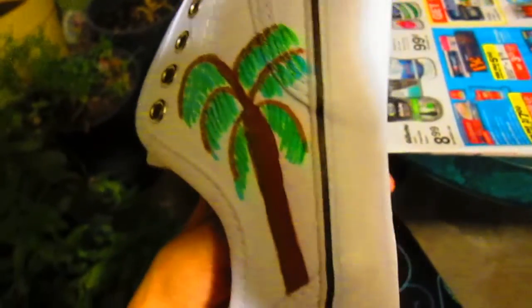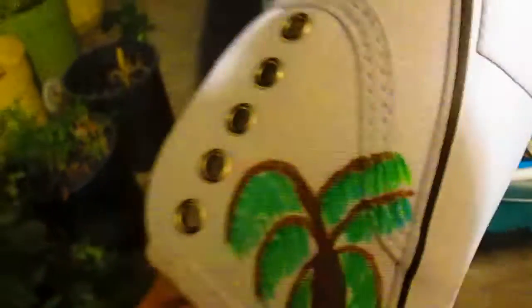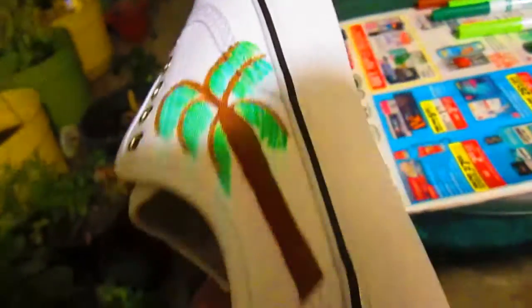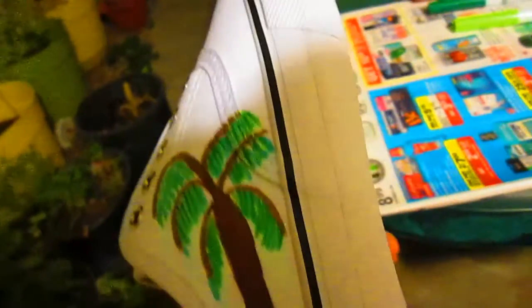Here is the other palm tree that I added to the shoe. So I have the one on top, one on the side, three on the back, and this new one. I'm going to use a blue marker to kind of make it look like a beach theme — just like the sky around the palm trees.